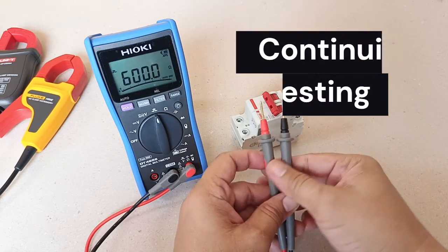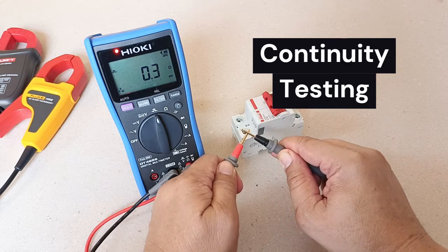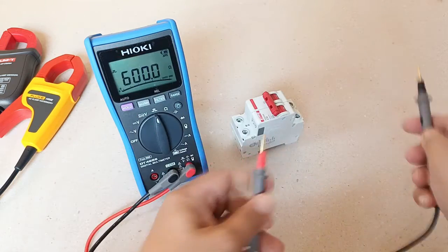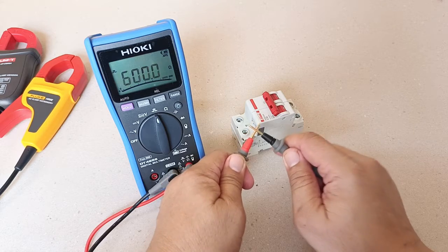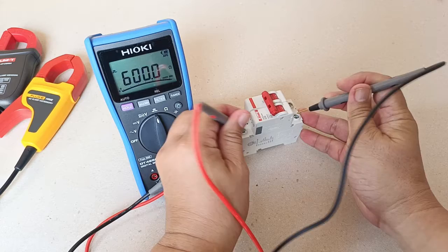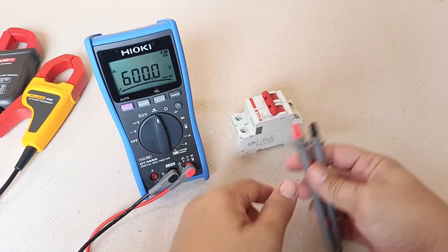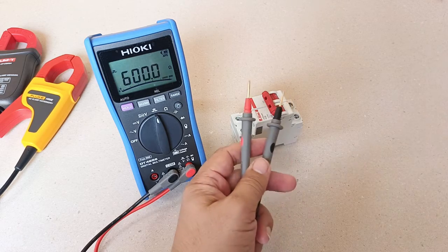The continuity function gives you two indications of good continuity: the audible alarm, as well as the visual indication which is the red LED light. As to the speed of latching, I think this is fast enough. The continuity function should be useful for checking and testing continuity of de-energized circuits and protective devices in Category 3 and Category 2 locations.